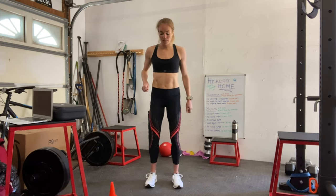Next we're moving into eight overhead squats. Set up your feet about shoulder length apart, engage the core, raise the arms up and then come back into that sitting position. Do eight of these.